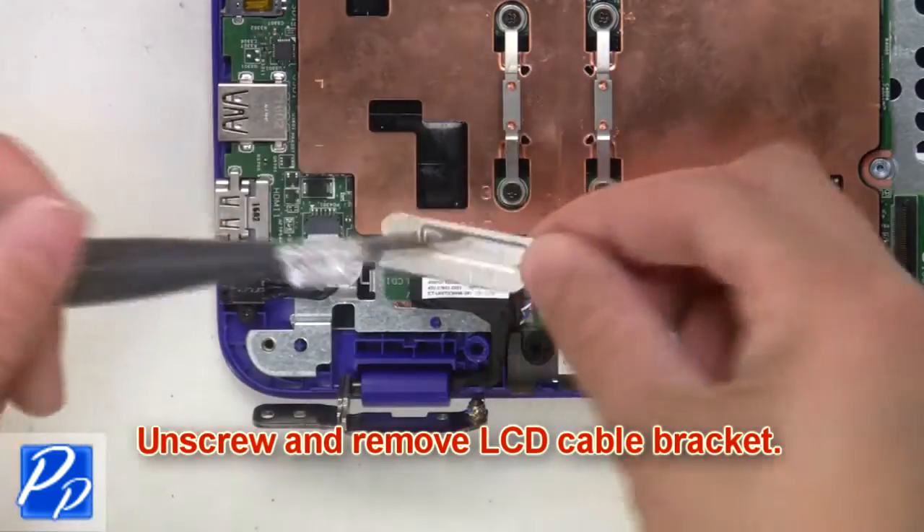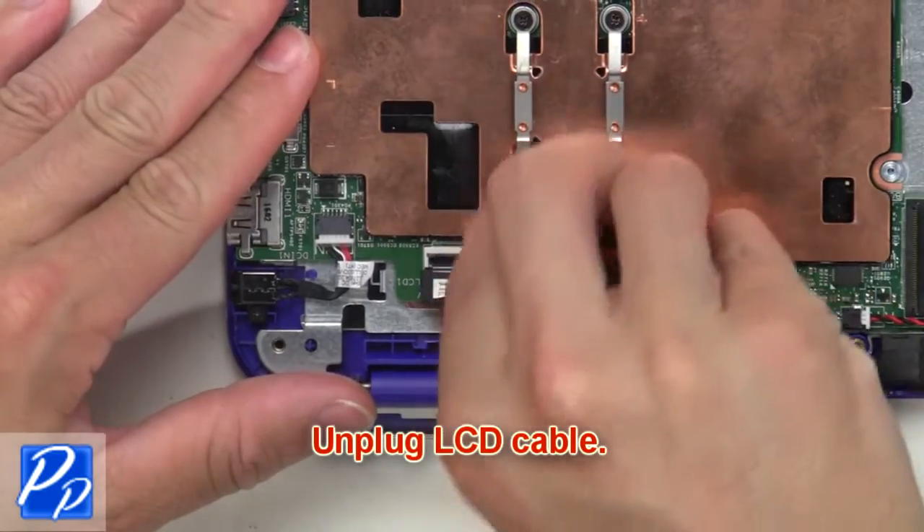Then unscrew and remove the LCD cable bracket. Now unplug the LCD cable.